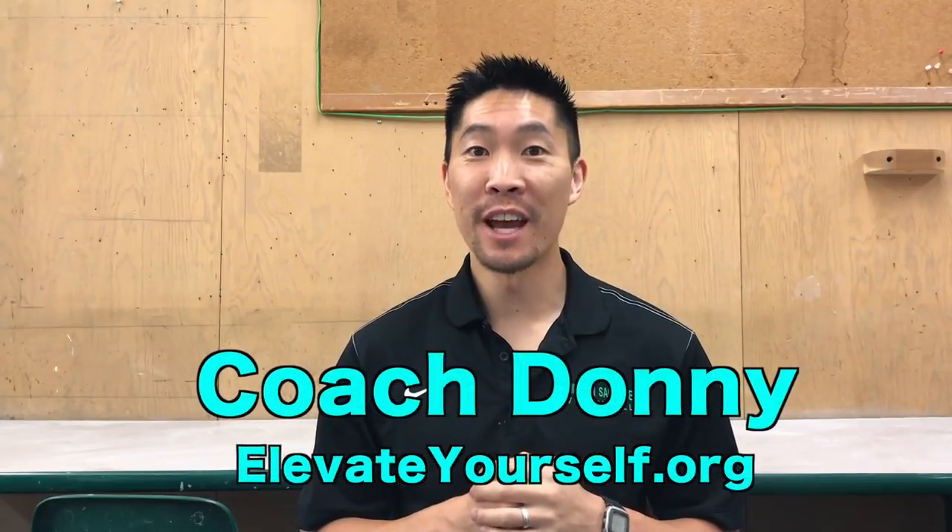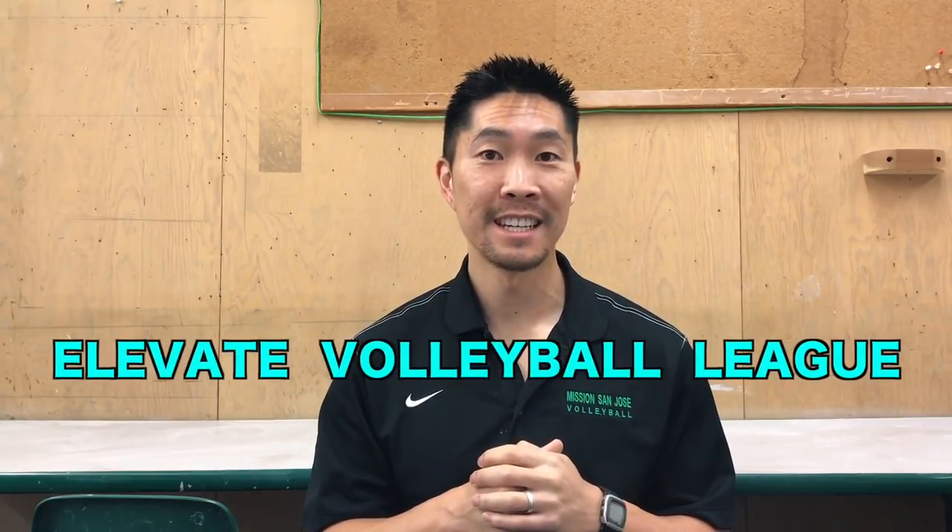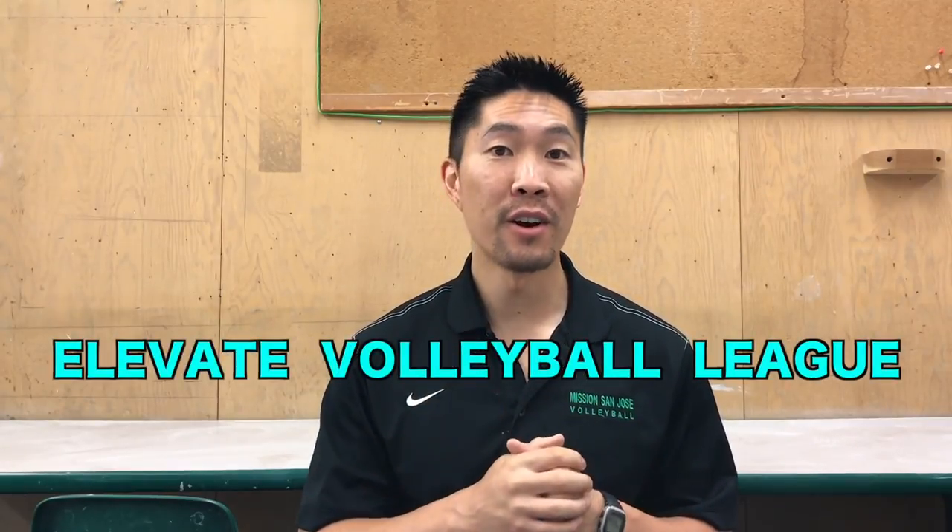What's up guys, this is Coach Donnie with elevateyourself.org. I have a funny story to tell you from the Elevate Volleyball League. If you don't know what the Elevate Volleyball League is, make sure that you watch this video by clicking up here.